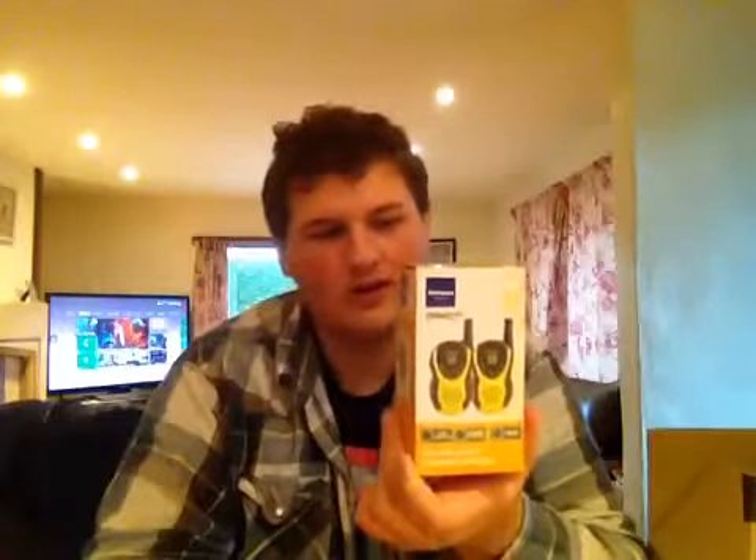Some Binatone Latitude 100 twin two-way radios. Now, these take batteries — easy to find. Plus, you can actually make your own batteries in the apocalypse if you find enough materials for it. So I thought, yeah — battery-operated walkie-talkies, that'd be brilliant. Let's get that. So these are what we're going to be using in Dead Infestation as a means of communication.